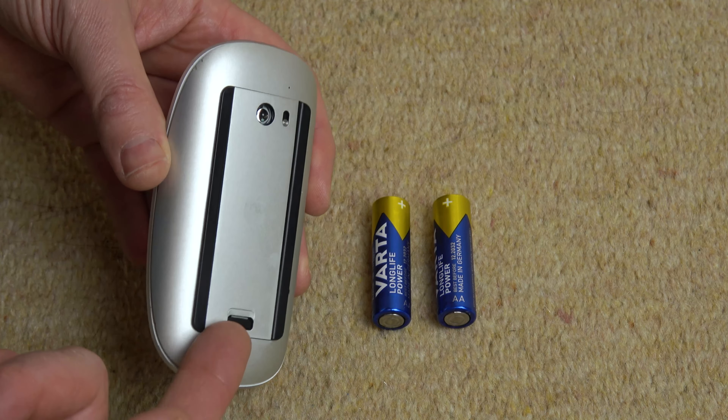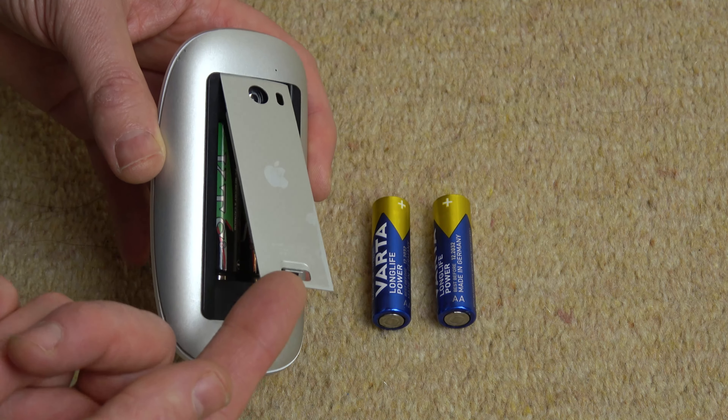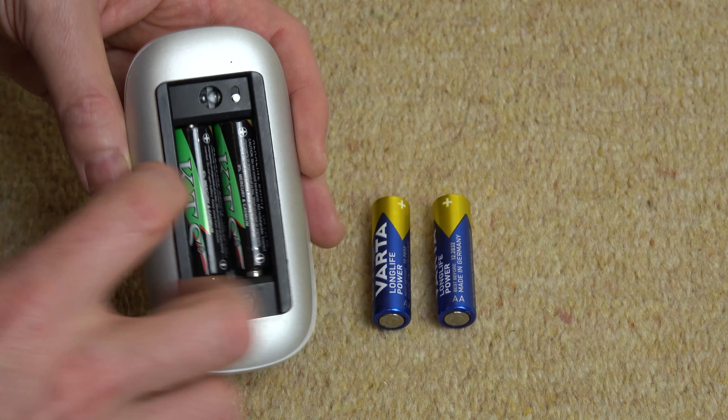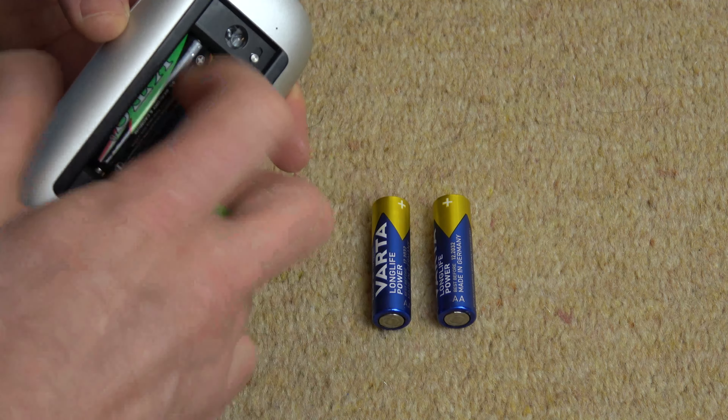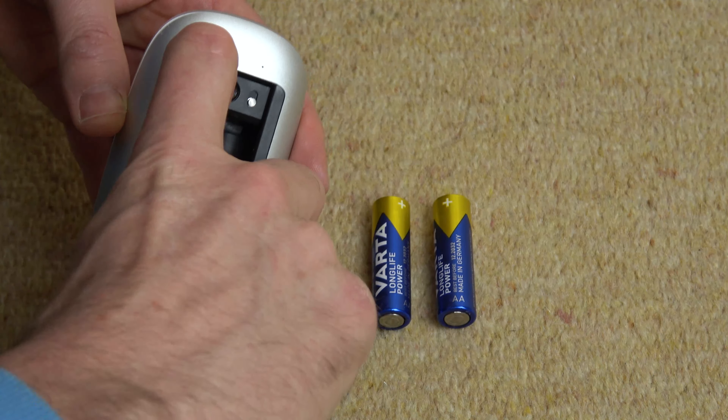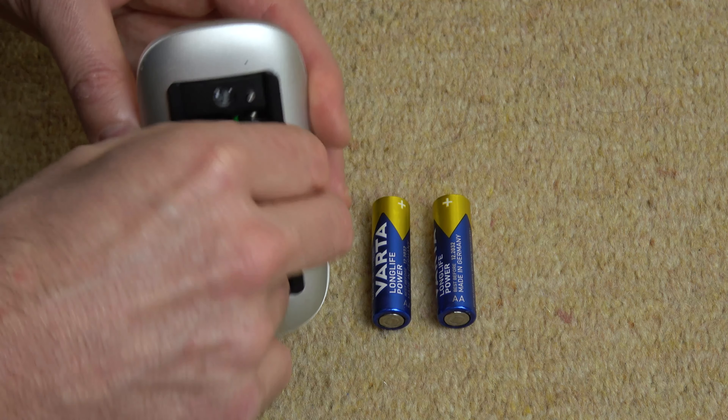Get your nail and just go under here, then it will allow you to lift this up and you can pull it out. These are the two batteries — we're going to take out the old ones. We push down from the top where the sensor is, pushing the positive towards the negative, and that will slide out.